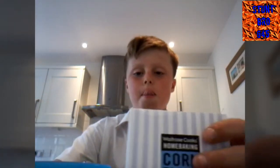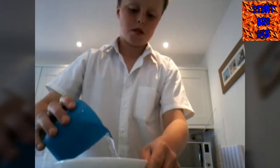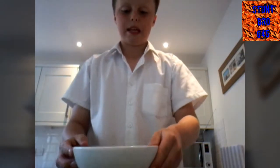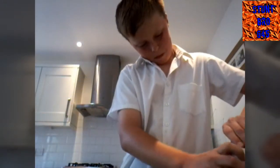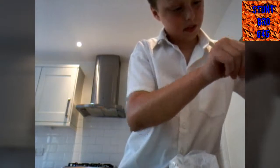I didn't mention you also need a bowl and a spoon. So: corn flour, some water, a bowl, and a spoon. First you need to tip some of this into the bowl — about this much — and then this much water. Now open the corn flour. Okay, there we go.